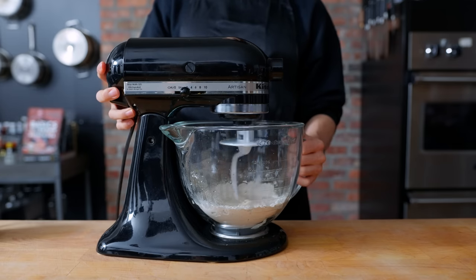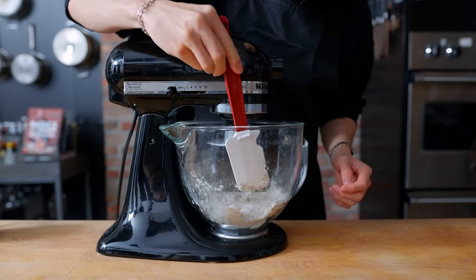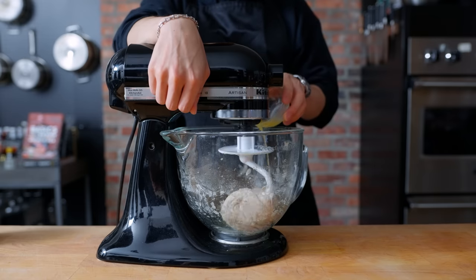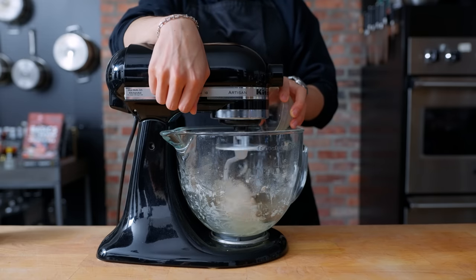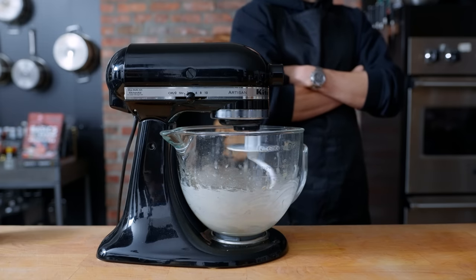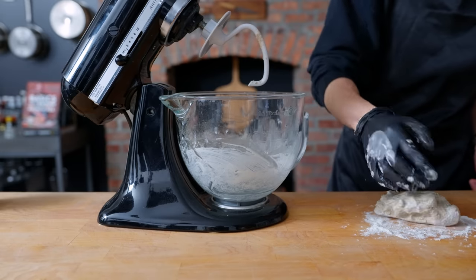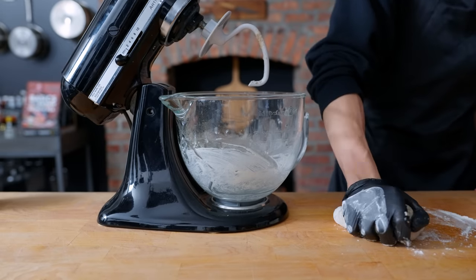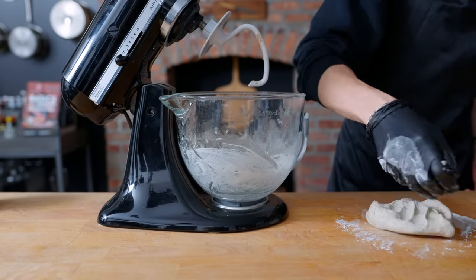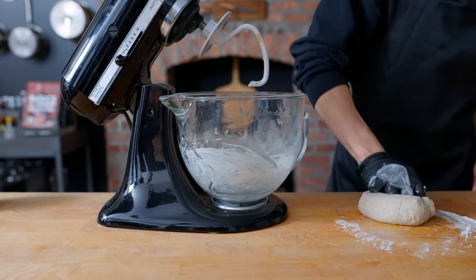This mixes on medium to medium-high speed for about five minutes until the dough comes together. I like to scrape down the sides just to make sure everything is incorporated. Once the dough ball is looking good, in go three tablespoons of melted butter. This might take a while because butter is slippery, but it'll get in there eventually. Once the dough ball looks good, it comes out onto the table with a little bench flour, kneaded and rolled and tucked until it becomes a nice smooth ball.